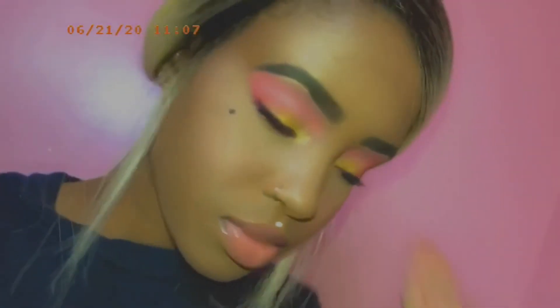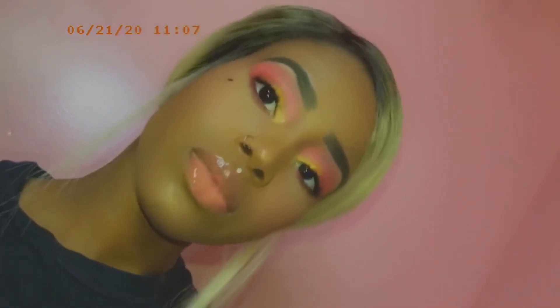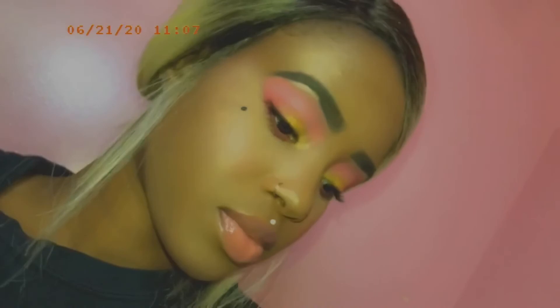And here's the final look! I had so much fun recreating this look for you guys, and I'm so glad that I did because this is a bomb look. Thank you so much for watching — please like, comment, and subscribe.